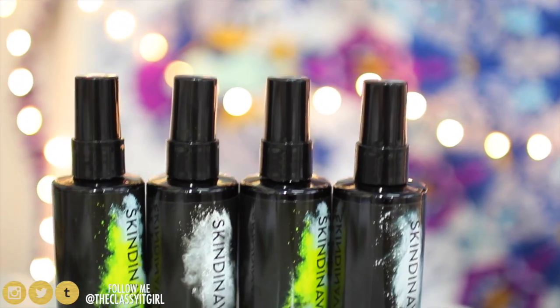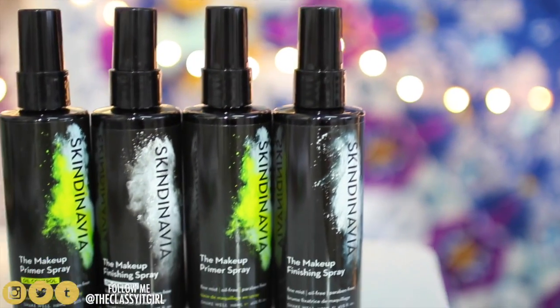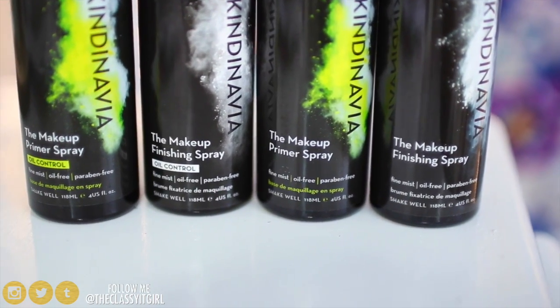I'll be sharing how I use the makeup primer spray as well as the makeup finishing spray. The makeup primer spray is so revolutionary — I'm obsessed with it because it does not have silicone in it, which means your skin is going to breathe and your pores are not going to be suffocated throughout the day. It makes your makeup stay on for more than 16 hours. It also has vitamins and antioxidants that help to prevent redness, uneven skin tone, and large pores — over time they're going to shrink those pores.